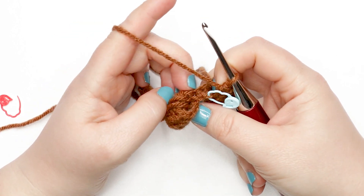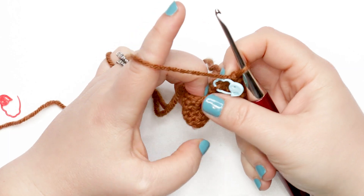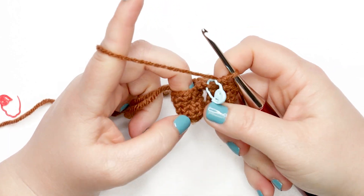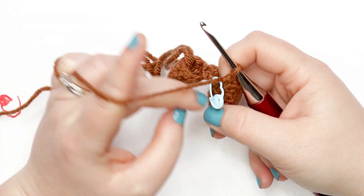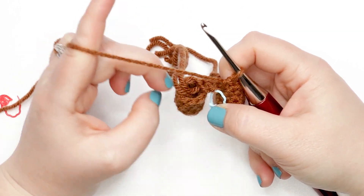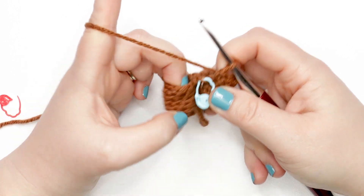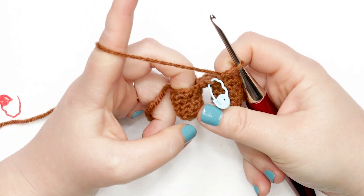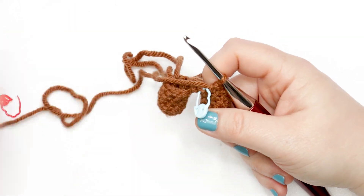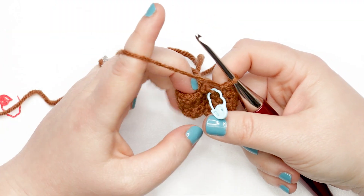Your total stitch count for this round should be 20 single crochets. Take a moment to double-check your count because it's really easy to pick up or drop stitches in that round. Make sure you've got 20 single crochet stitches. If you're ready, we'll start with round seven.